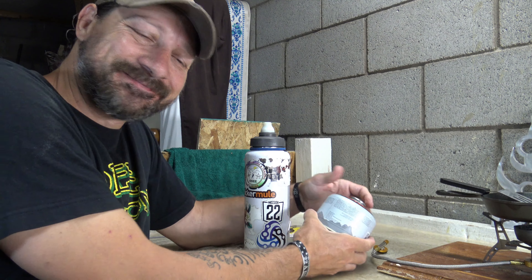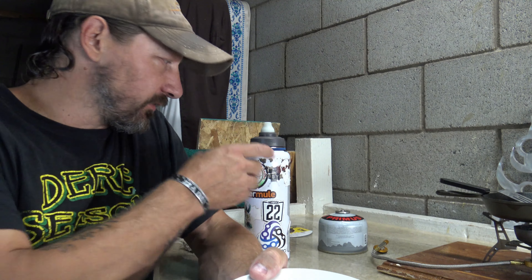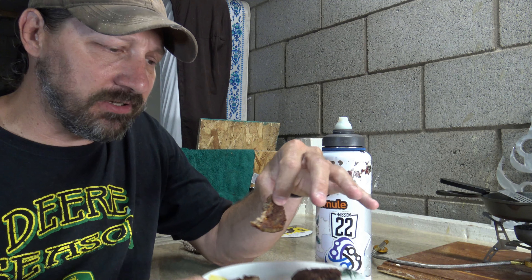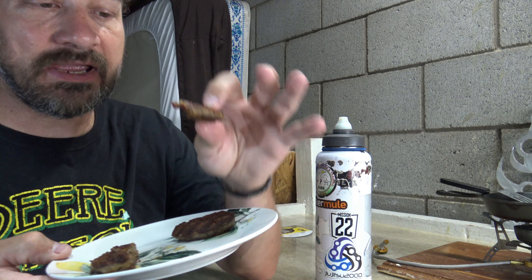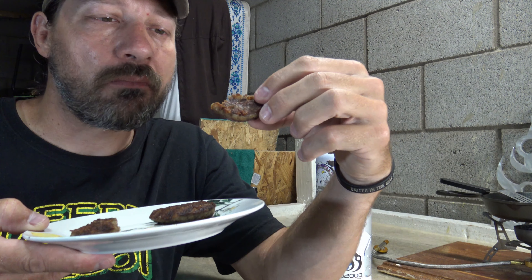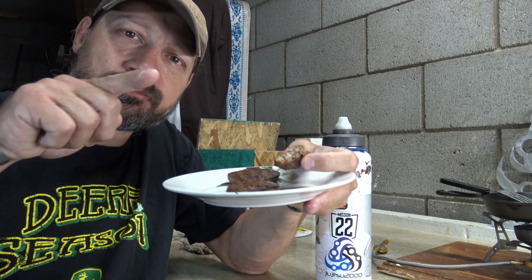Well folks, I want to say thank you for joining me today on checking out this little six and a half inch Lodge grill pan. It did fantastic. Hope you enjoyed this video. Please feel free to leave your comments down below, like this video, share this video. And until next time, I hope you guys have a beautiful day. I'll put a link in the description box down below where I found this pan. Now it's taste test time. Mmm — that's good sausage. Mmm. Thanks for watching. Bye for now.